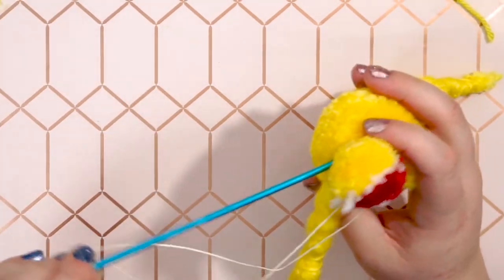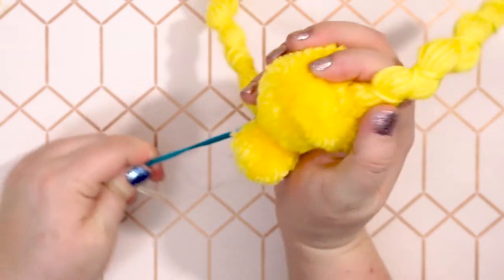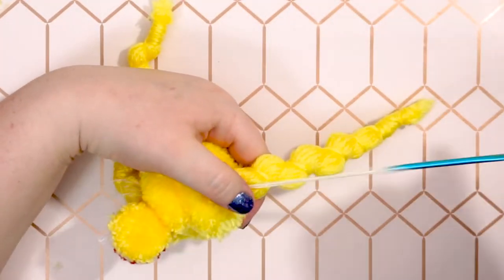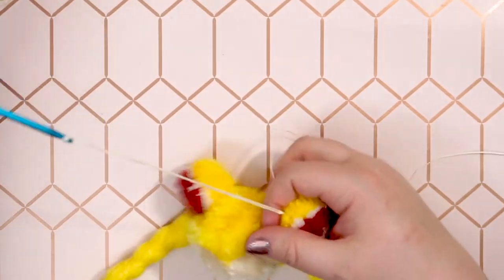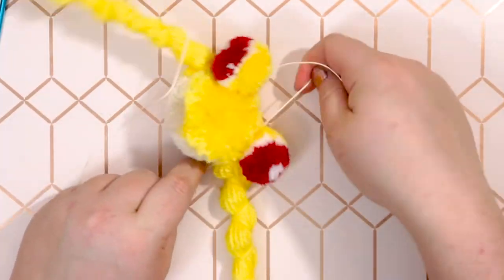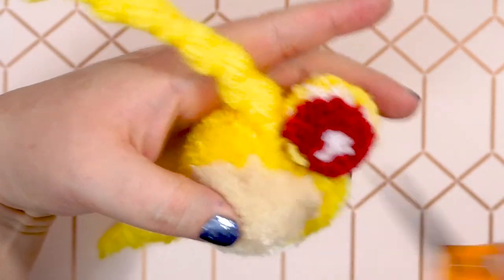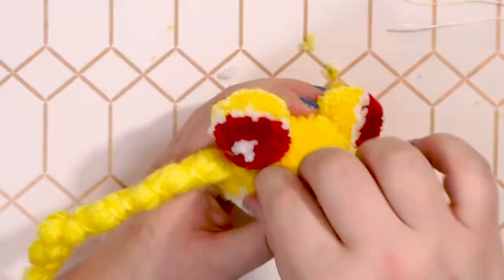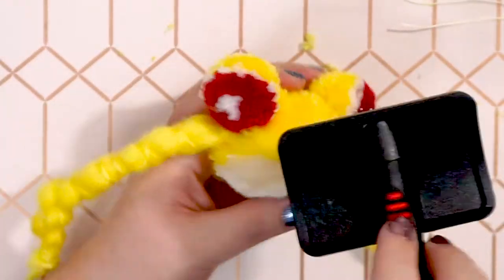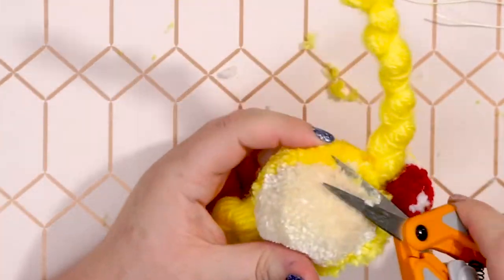Using the crochet hook, poke both strands of the waxed thread back through the head to the other side. Repeat the last few steps to attach the second meatball — tie it off, tuck it under the meatball, then trim the rest of the waxed thread. If any yarn came loose, trim those now too. You can also use the wire pet hair brush to fluff up the bangs a little so the individual pieces of yarn are a little less distinguishable.